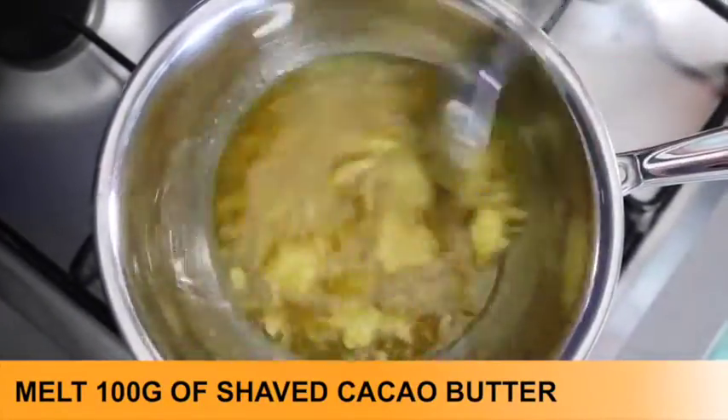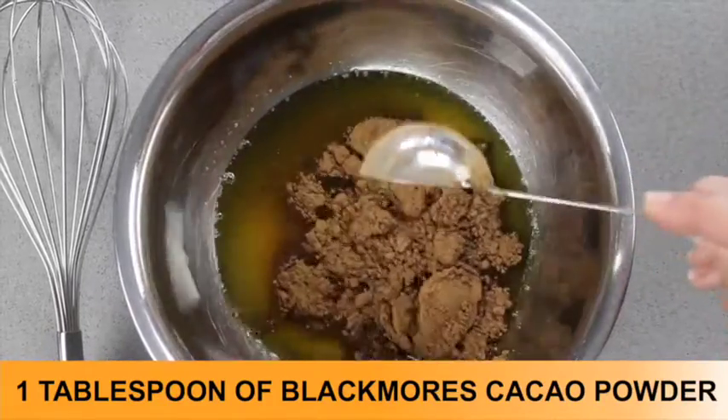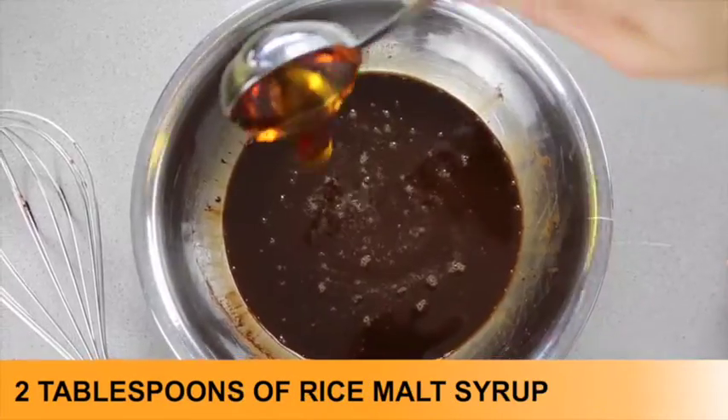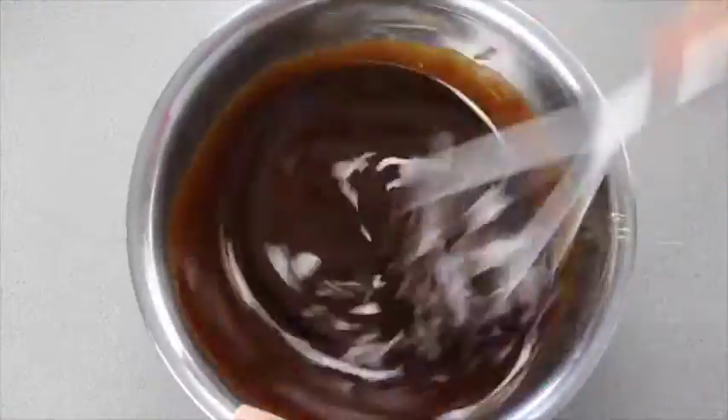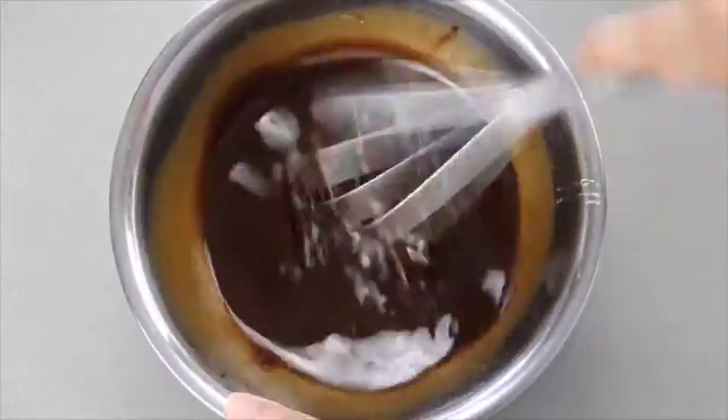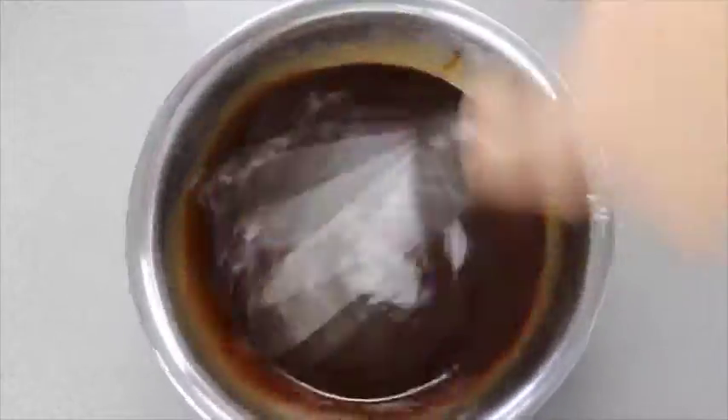Remove from the heat with care and use a small whisk to combine one tablespoon of Blackmore's cacao powder and two tablespoons of rice malt syrup. Whisk vigorously — a fork just won't cut it here, as the cacao mixture will not combine completely with the syrup.